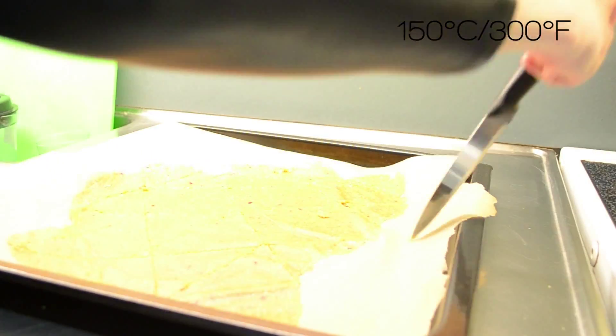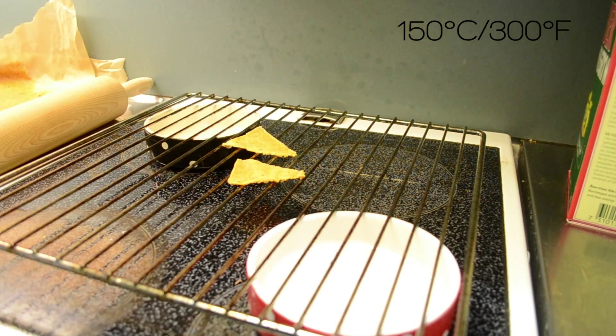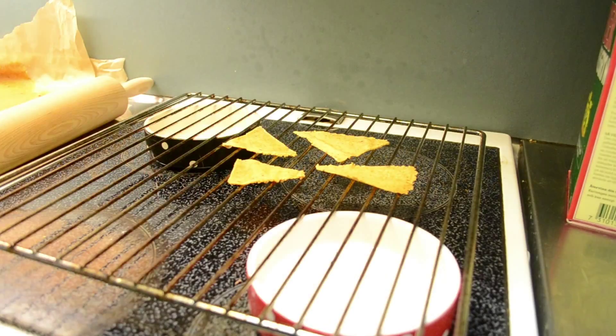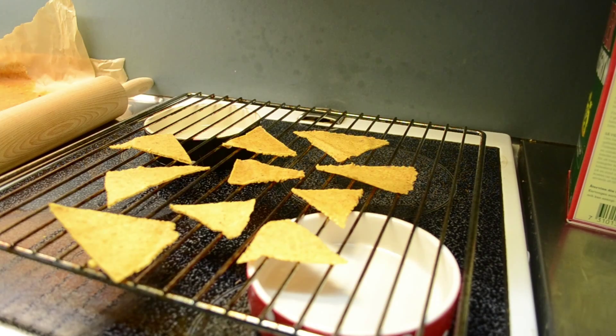Bake the tortilla chips in the oven at 150 degrees Celsius or 300 degrees Fahrenheit for about 10-15 minutes, depending on the thickness of your dough. Then carefully break the chips apart and leave them on the cooling rack to cool down completely.